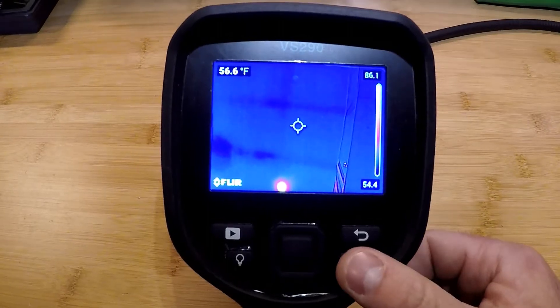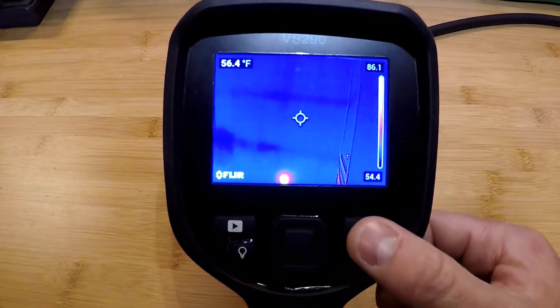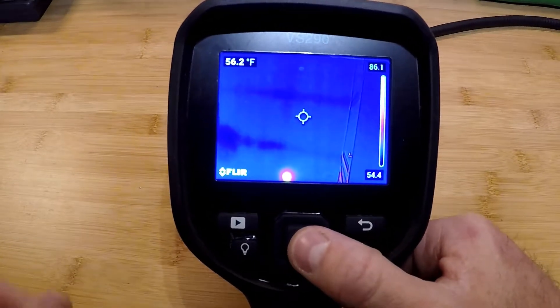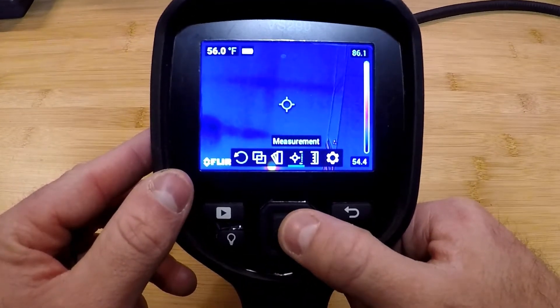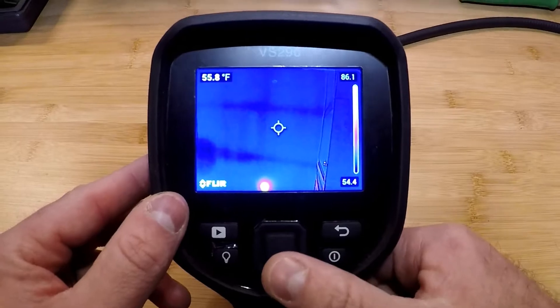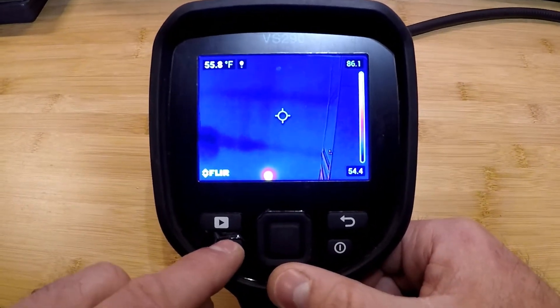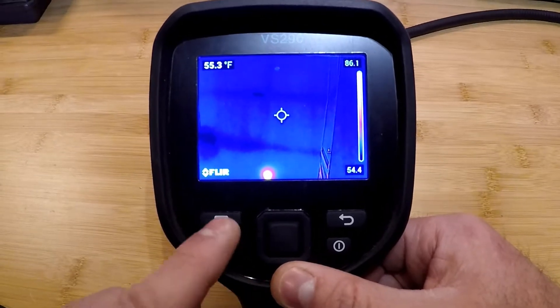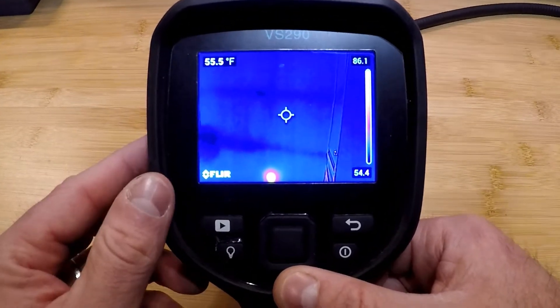On the display unit: on/off button in the bottom right, escape key or back button, and down, up, left, and right toggles with a center select button for bringing up the menus. Bottom left corner is our lamp — you'll see an indicator on the display — and then our playback button to review images and video stored on the display.